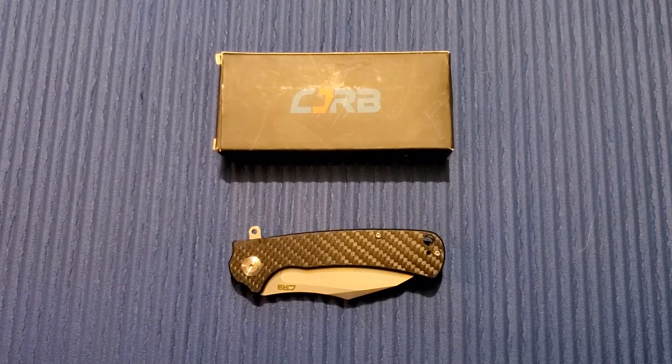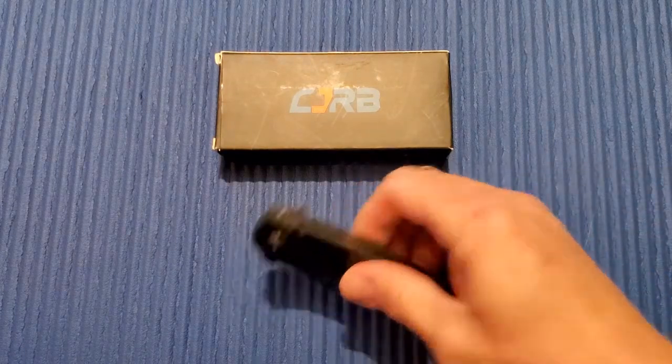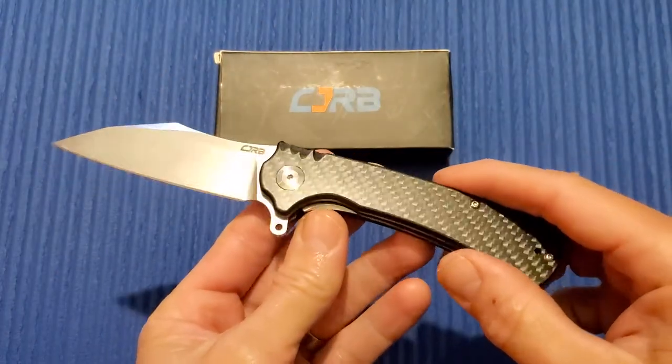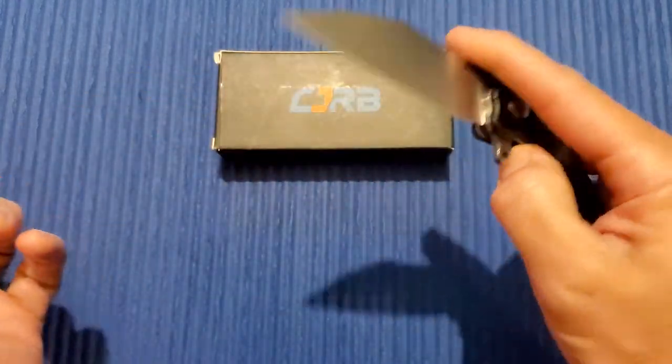Thanks again for joining me here on 3 Minute Knives, where we go over the ins and outs of a particular knife in 3 minutes or less. Today we have another offering from CJRB. CJRB is a budget line — it's an offshoot of Artisan Cutlery. Today this is the TALLA, T-A-L-L-A. Let's go over the specs.